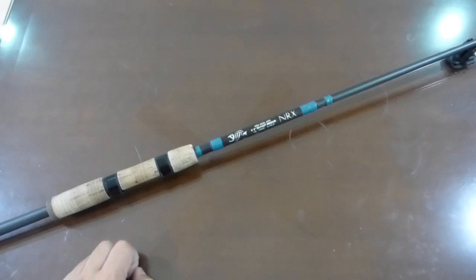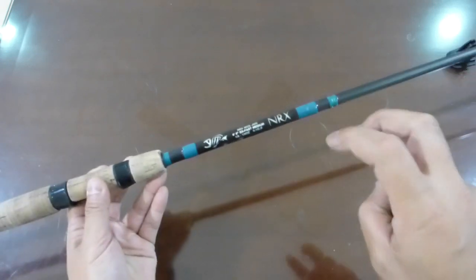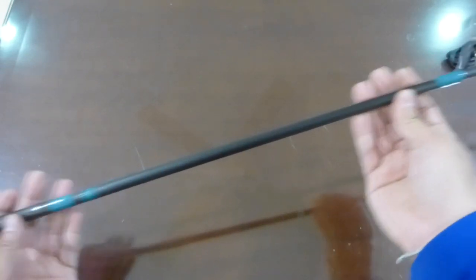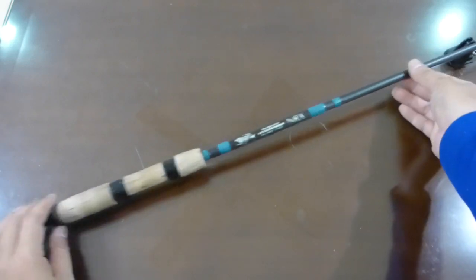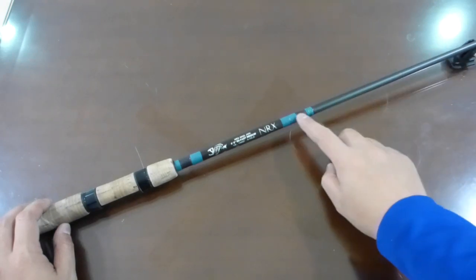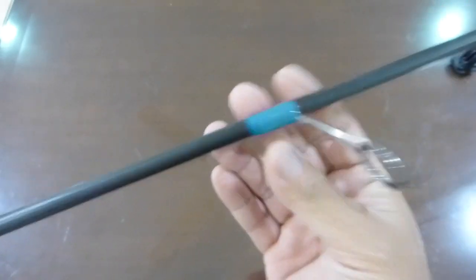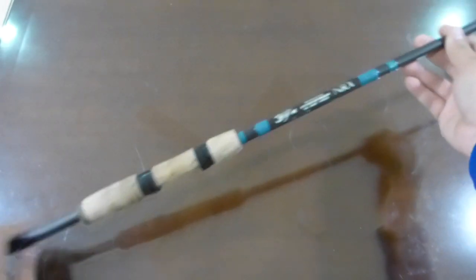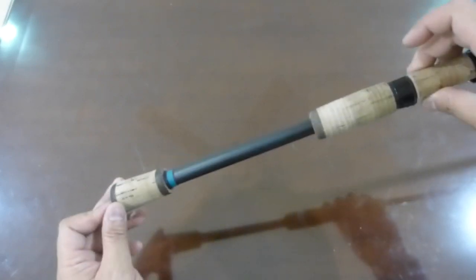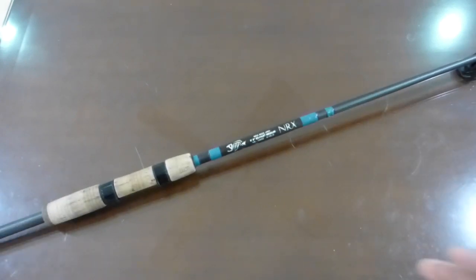In terms of the guide system, there are 8 guides plus one tip, so 9 in total. This particular color is considered the blue version — they also have a green version where the whole blank is green. The blue is the natural color of the blank with blue accents on each guide. The handle length on this particular model is 14 inches.